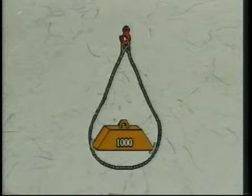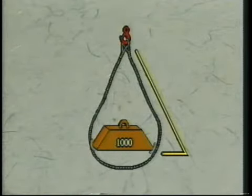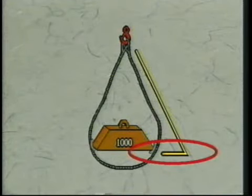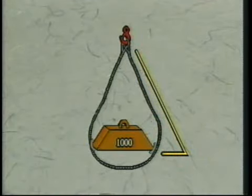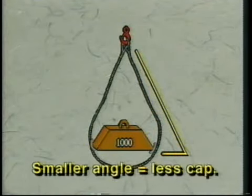How much you reduce it depends upon this angle — it's called the horizontal angle. Here's the horizon line, here's the line of the sling, and the angle between them is called the horizontal angle. The smaller or tighter this angle, the more you reduce the load capacity of your sling.